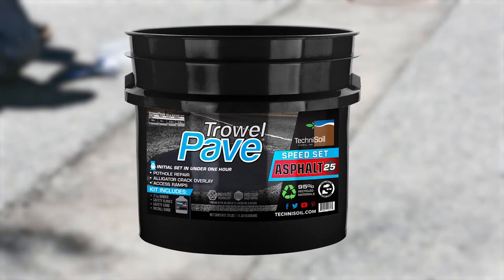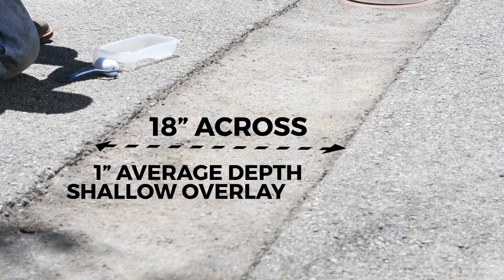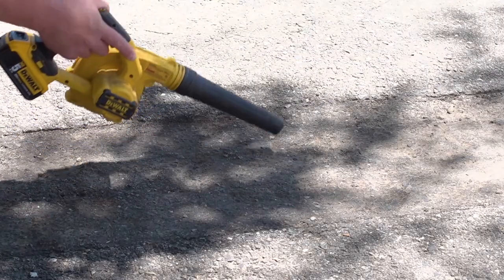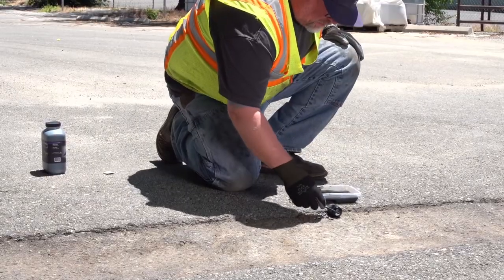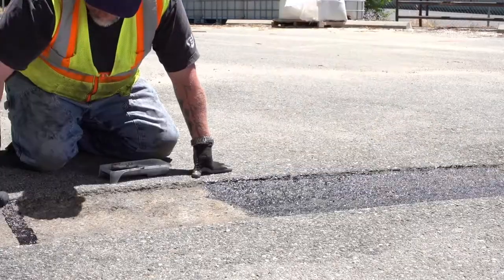Trowel Pave Asphalt is a plastic composite cold mix repair product ideal for potholes, shallow overlays, and alligator cracking. Sweep or blow off any loose dirt or dust. For increased adhesion, apply Trowel Pave Tack Coat to the repair area.